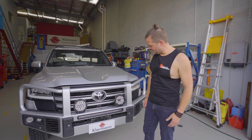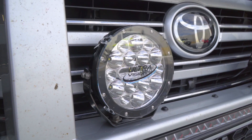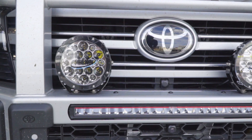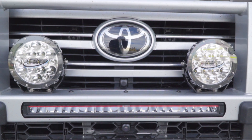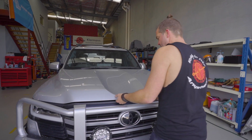One of the very first things you'll notice is that we put spotties on here. It came from factory with a light bar already in there, so we've used the existing wiring, added spotties to that, and added another switch in the cab. But we've done a few more things in here.